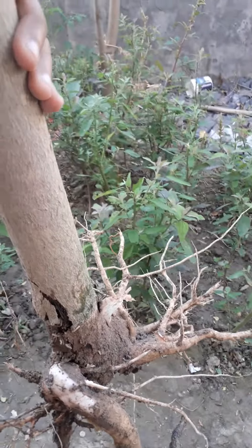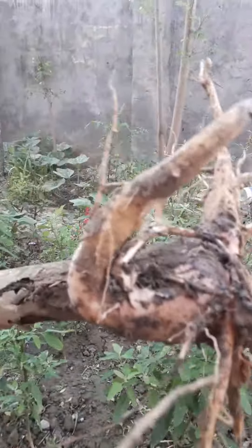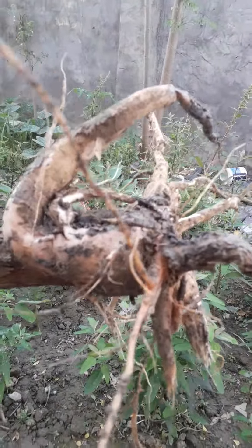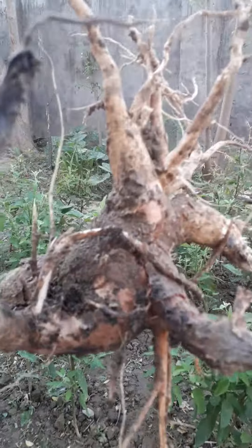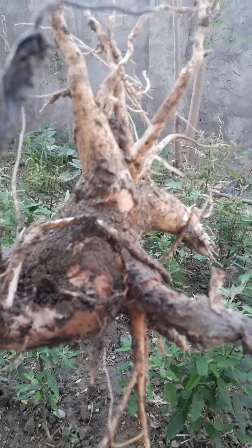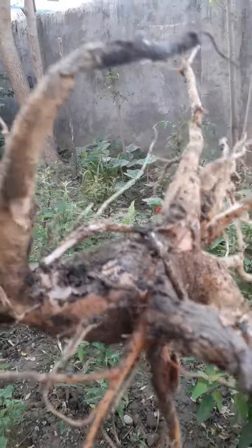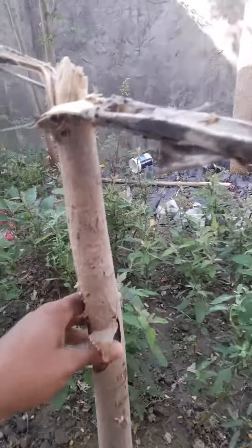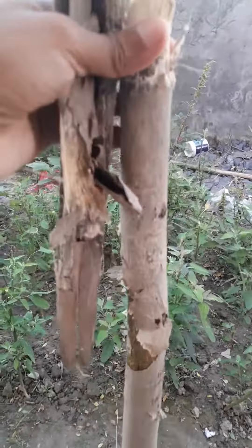I have a lot of moringa — one type here, another variety, this one, and another variety — nine types of moringa I have. But this one is a local breed; I planted it especially for its root. I'm very sad looking at the condition of this root. If anybody has ideas about what type of disease caused this to my moringa, please share your ideas with me. Thank you.